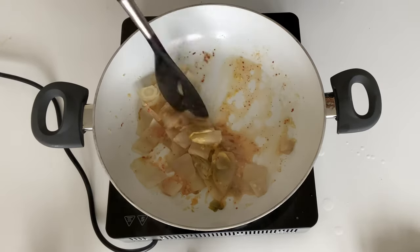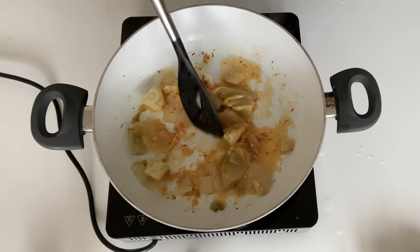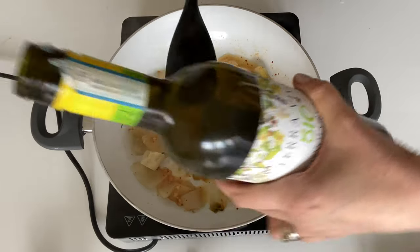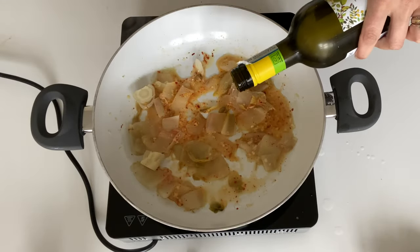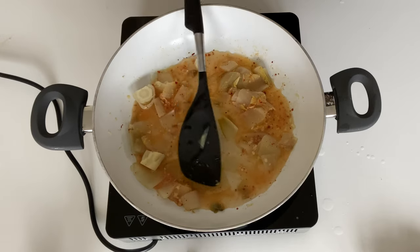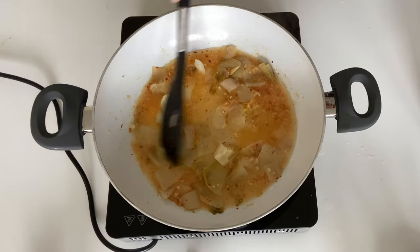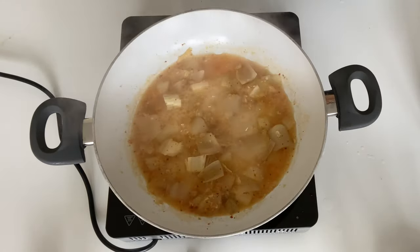Let that cook for a couple of minutes until the lemon juice is reduced slightly. Then add in some white wine — this is optional but it really gives it another level of flavor. Let it all bubble away gently for about five minutes until the liquid has reduced.